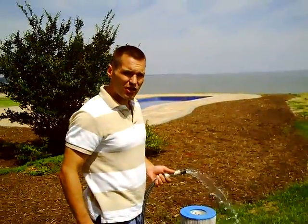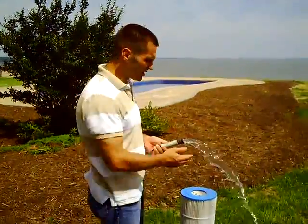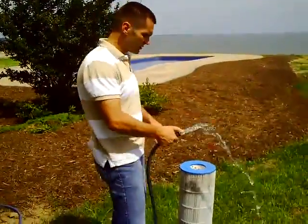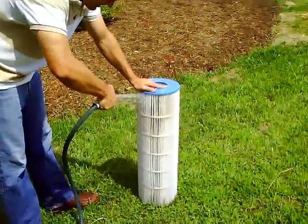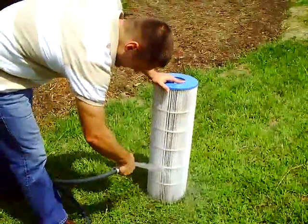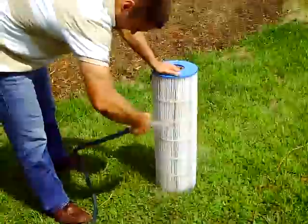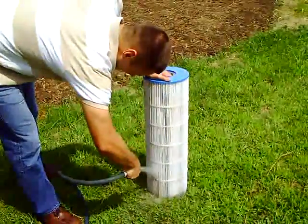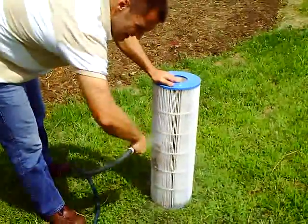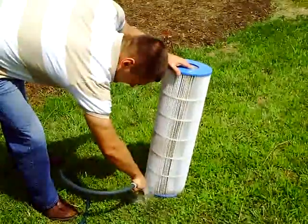So now we need to clean off the cartridge. It's always better to have a hose with a nozzle to really pressurize it, but we'll do it this way so you can see you can even do it without the nozzle. It's a simple process — you just start from the top of the cartridge and work your way down. You'll see the dirt come out at the bottom, and you rotate it and go down.